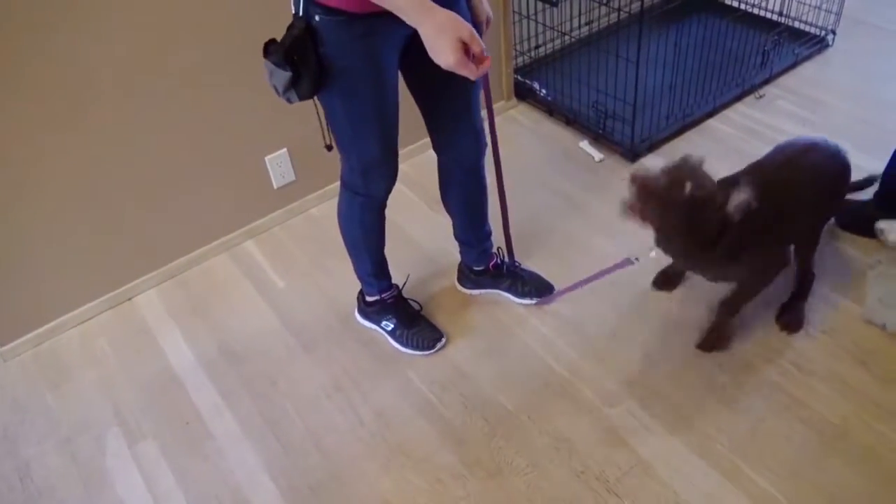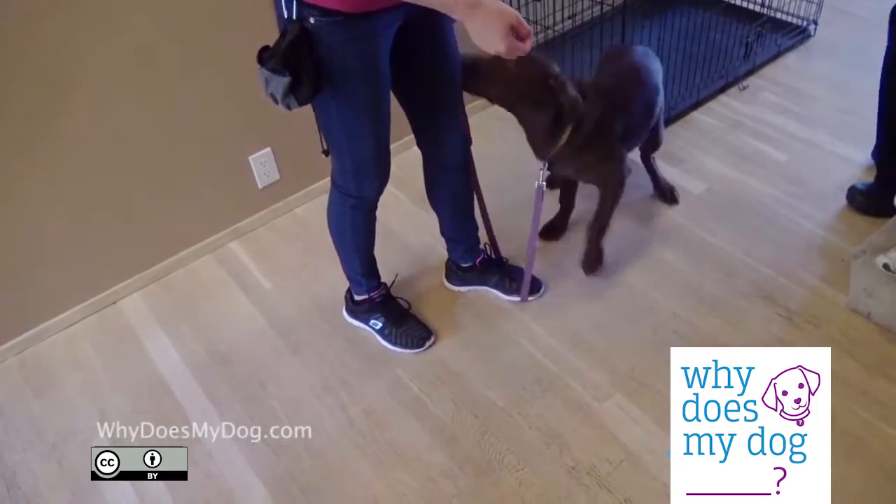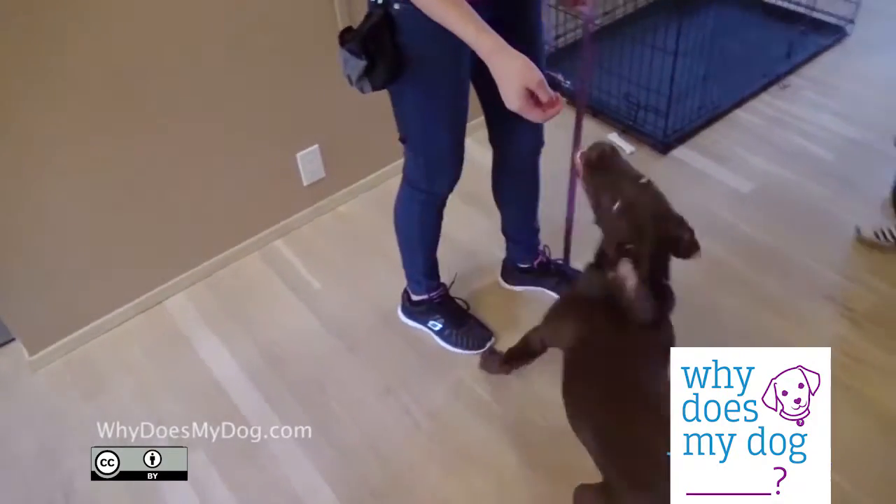Dogs can't generalize, so he might have a hard time learning to not jump off leash. This is just a preventative.